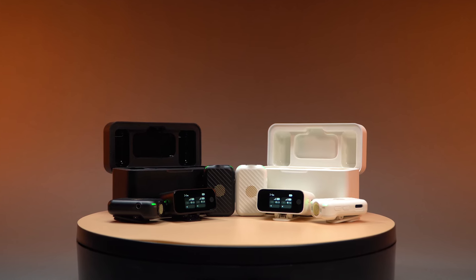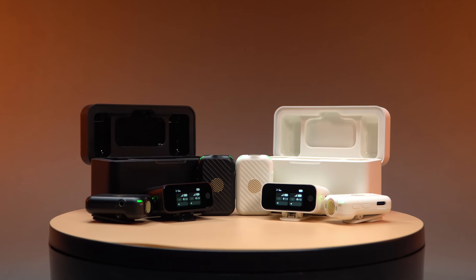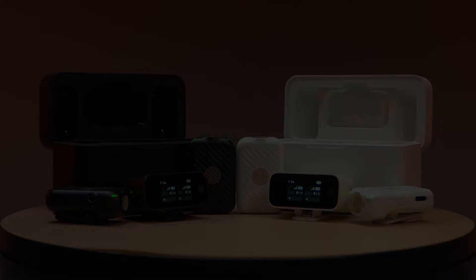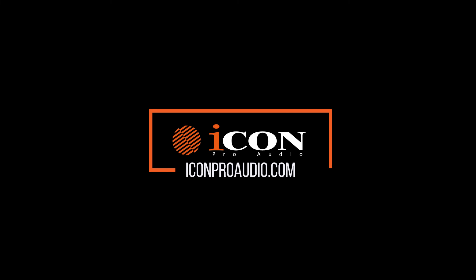With these simple steps, you can connect your AirMic Pro to a variety of devices, clip it on for optimal use, and take full advantage of its advanced features. Stay tuned for more tips and tutorials to help you get the most out of your AirMic Pro, and visit iconproaudio.com to learn more.